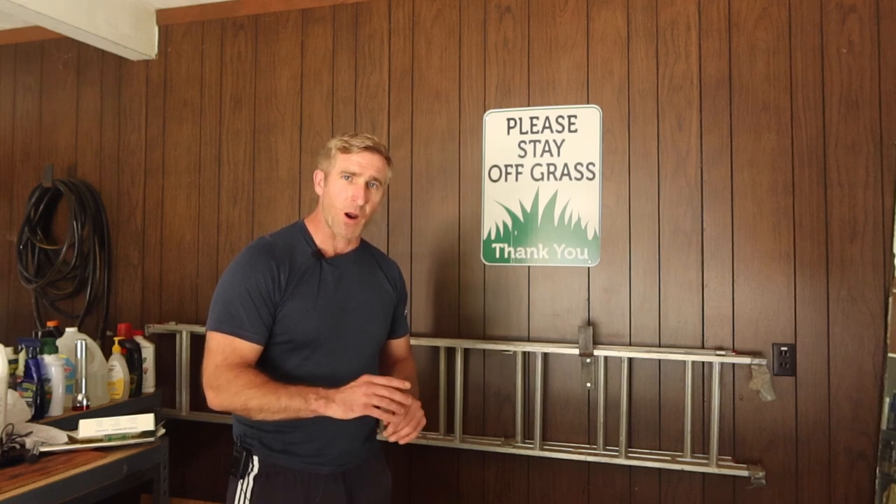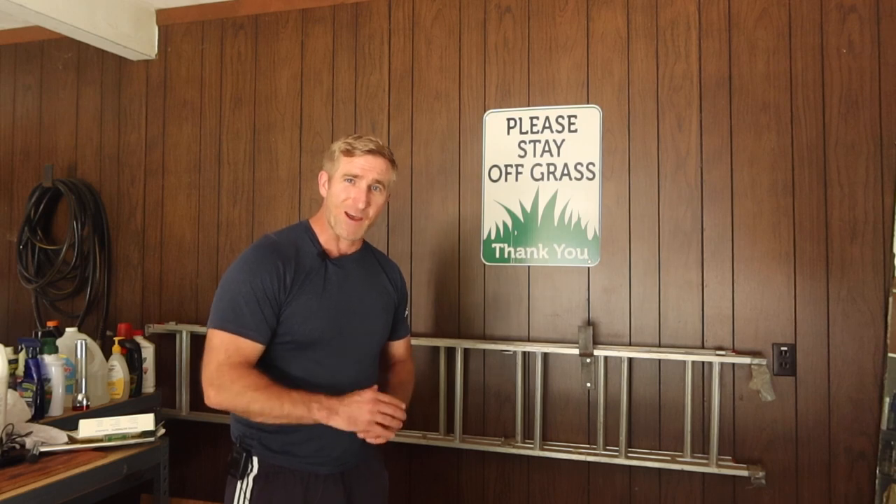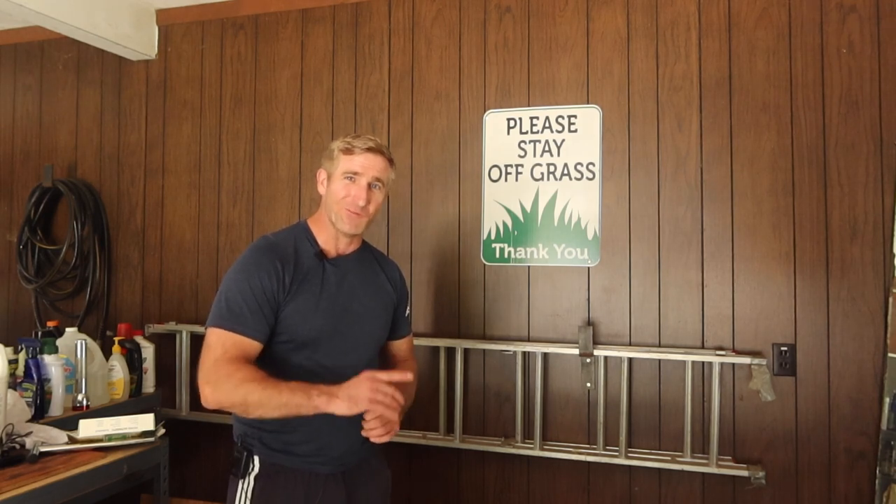Alright guys, I hope this video helped you out. Drop me a comment — let me know if this is a problem you even thought about, or something you're going to try. You guys have a good night, thanks for watching, and we'll see you next time.